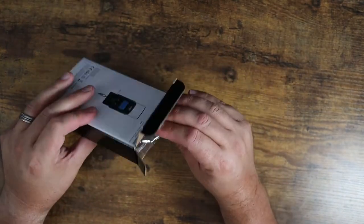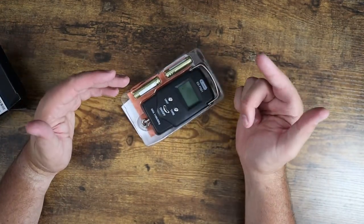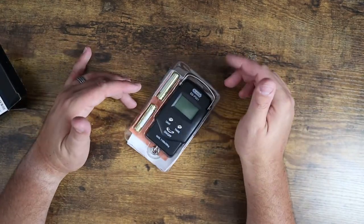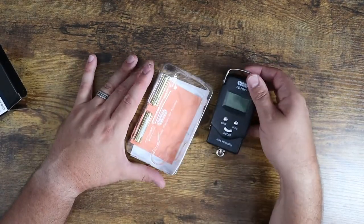I use this for multiple purposes. One, I want to keep it with me when I go fishing. We do salmon fishing up here off the California coast, as well as measuring the weight of my birds that I get when I go bird hunting in the season.